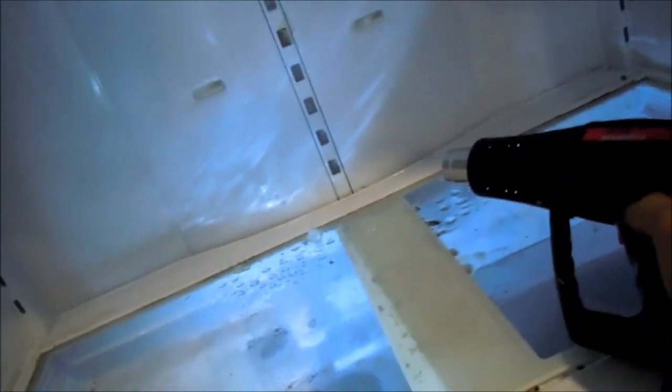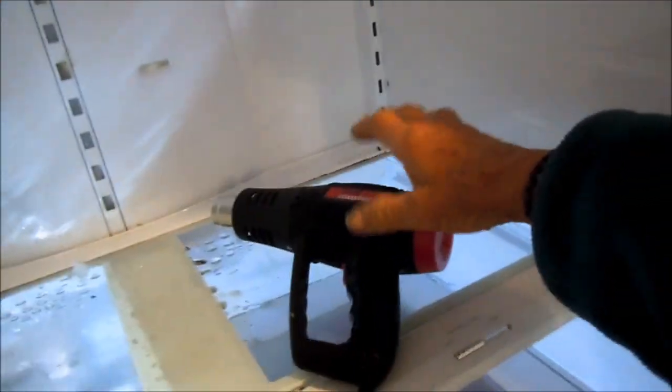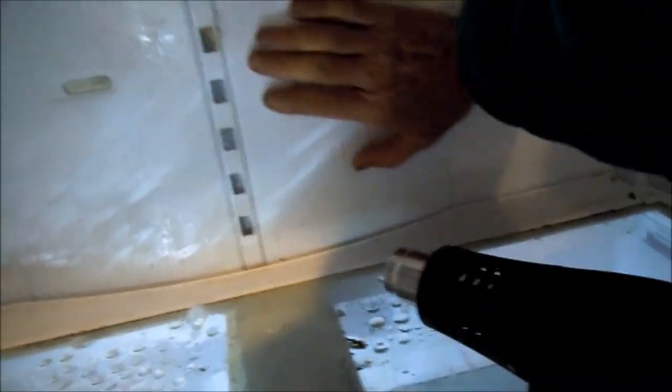If you're using the heat gun, basically you want to put your hand up there while you're using it so that it doesn't melt the plastic, because this one gets pretty hot. If your hand is right around it, you can feel if it's going to melt or not, so that way you don't melt anything.